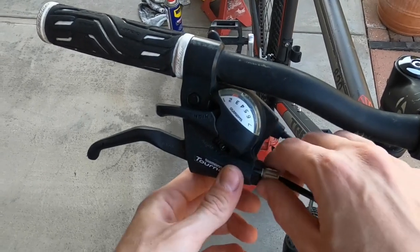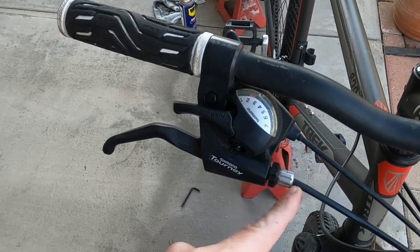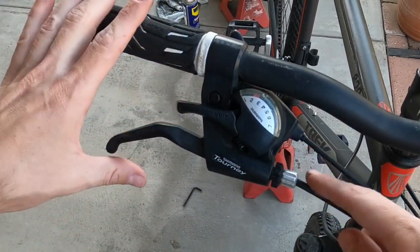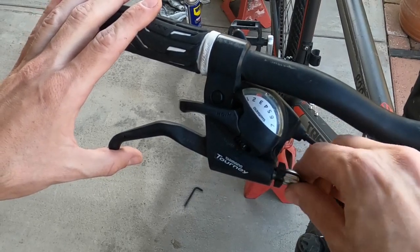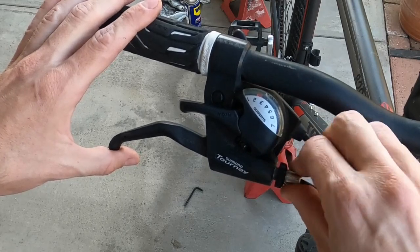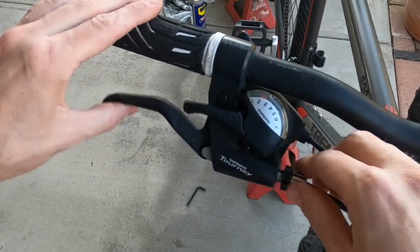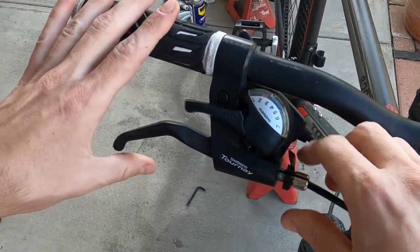There's a little lock nut right here — go ahead and loosen that up counterclockwise. Then this silver nut right here is going to adjust the tension on the cable for the rear brakes. We'll loosen this up counterclockwise as well. As we loosen that up, it's going to tension the cable and make our lever not pull down so much.